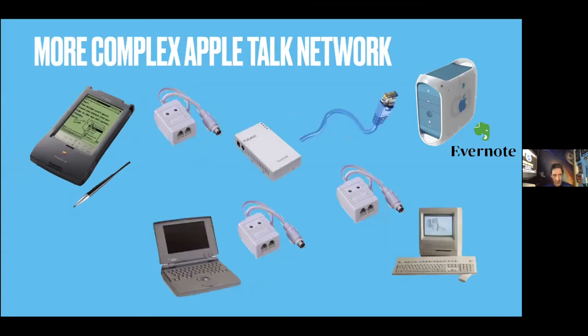Next slide — if you want a more complex Apple network, by all means do it. I have it all in this little room, which is crazy. You've got your Newton, a PowerBook or something, and the links are called LocalTalk or AppleTalk — basically twisted pair like RJ11 — connecting to the Asante through the Apple DIN connector, and then your network runs through that.